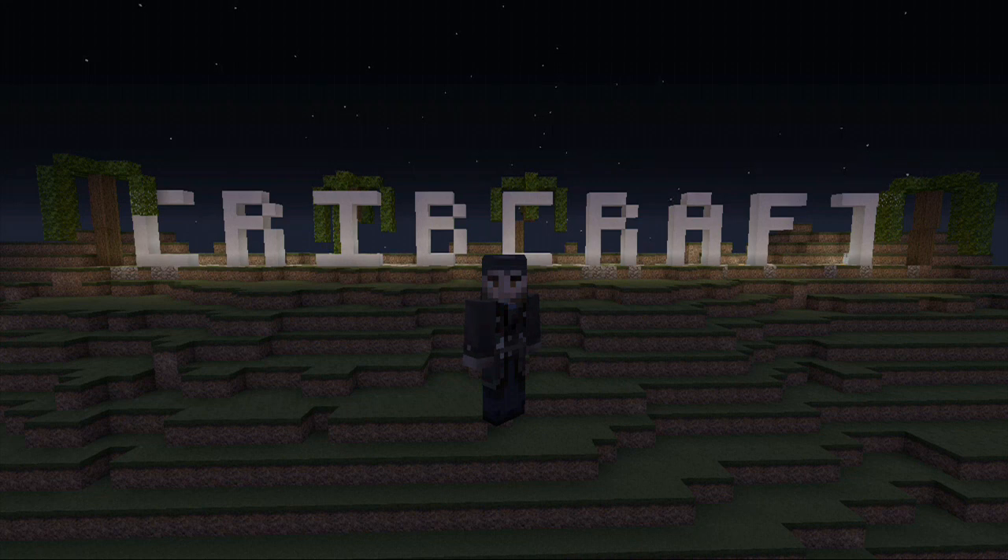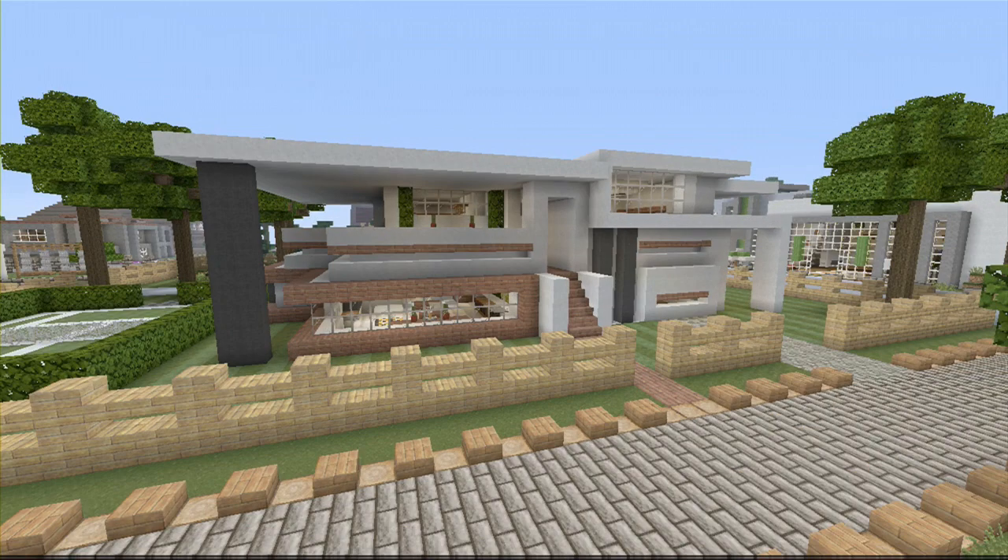Hey guys, what's going on? This is DrollKyleMania from Team CribCraft, and thank you for checking out our channel. Drobbing Babies here, from Team CribCraft.